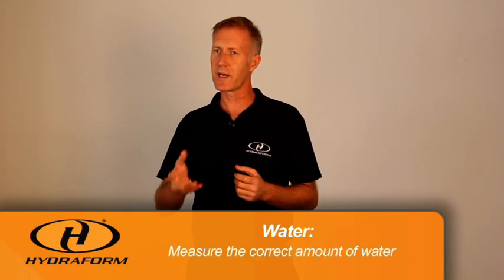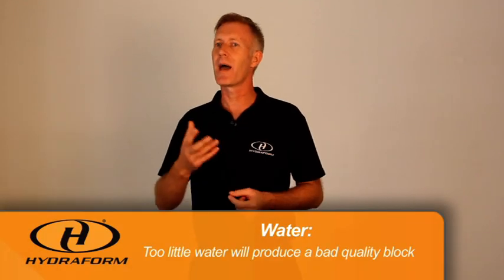The next factor we need to keep in mind is water. After we've got our soil and added our cement and mixed it, we need to add the correct amount of water. Too little water will yield a bad quality block, so we need to measure the amount of water.